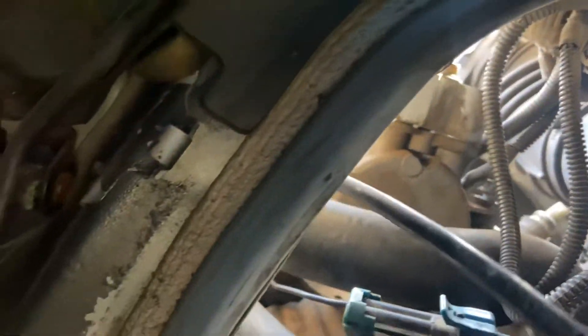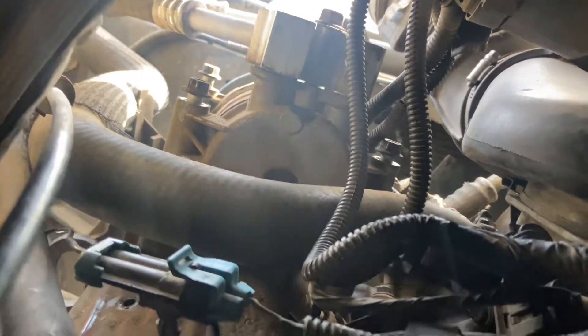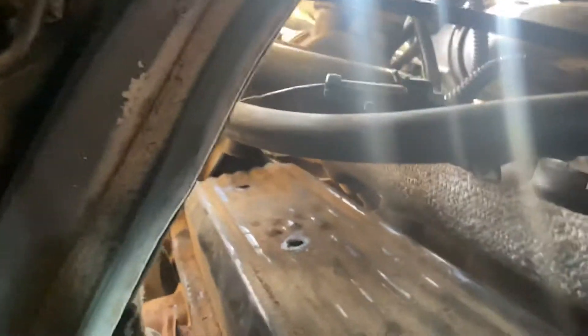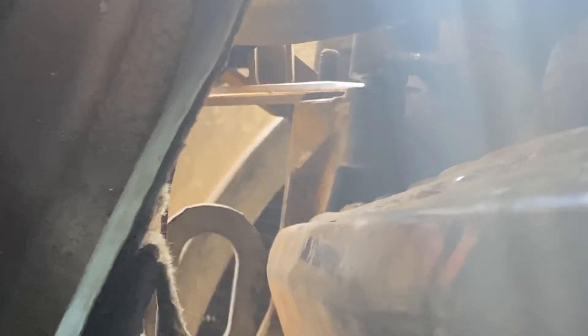Inside the van, back between those two rubber hoses going up and down, there's a bolt — and you can see the screwdriver at the top of the screen, it's sitting in between the bolt and the bracket. When I move the valve cover up and down, it's still hitting right there at the bottom of that bracket.